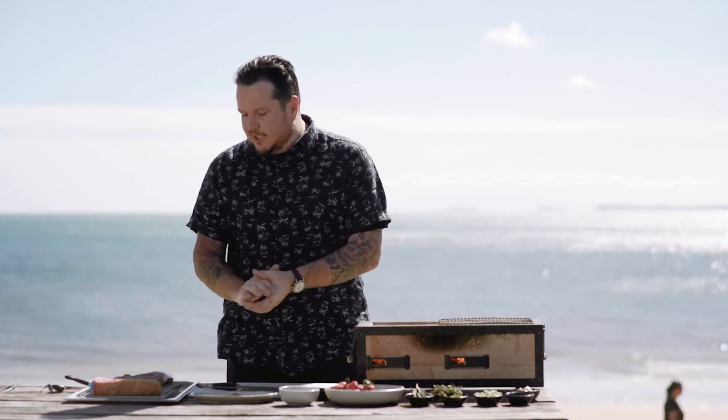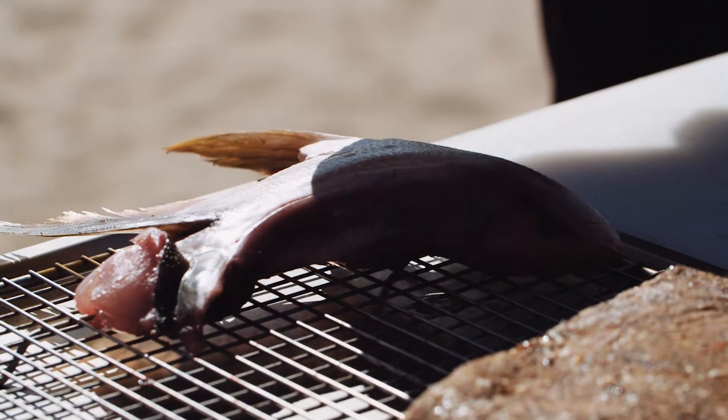Matt Lambert from the Lodge Bar here. I'm going to show you how to cook a kingfish collar. One of the reasons why this cut is so amazing and overlooked is that, of the whole fish, this does the least amount of work.